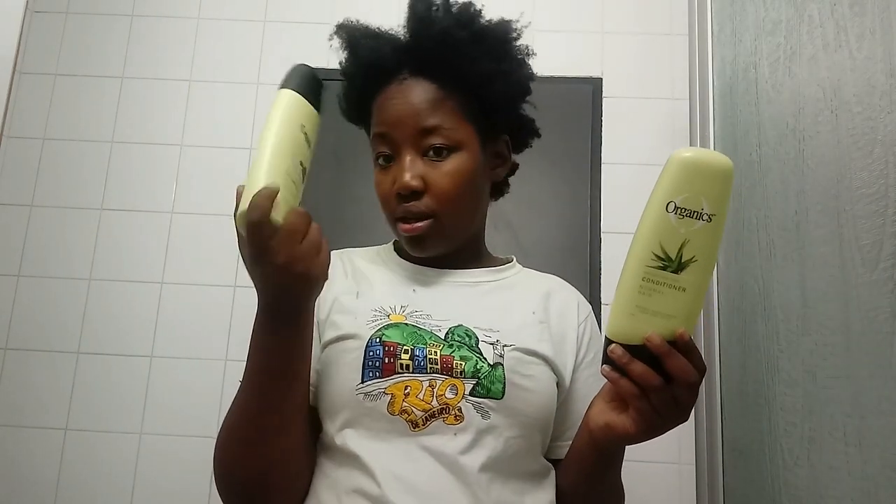I just decided that I will take a shower and then do my hair. I still need to take a shower first. Then I will do my hair with Organics — the Organics shampoo and Organics conditioner. This one is the dry and damaged formula because my hair needs it, and then this one is for normal hair. I use different things but yeah, this one's my favorite for my hair.